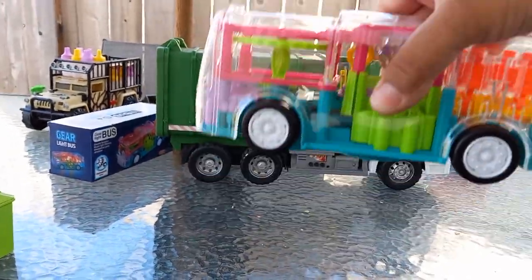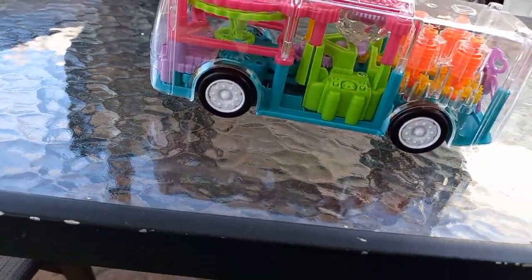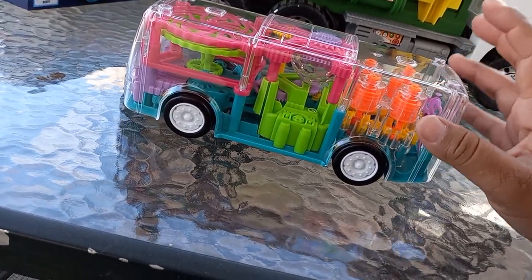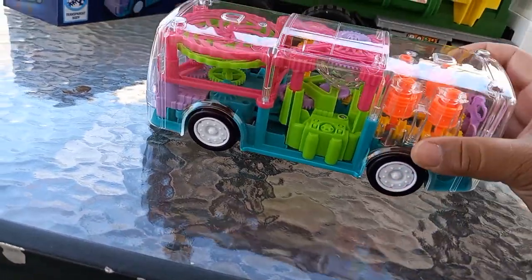It's heavy — robustly made — and I love the way it looks.